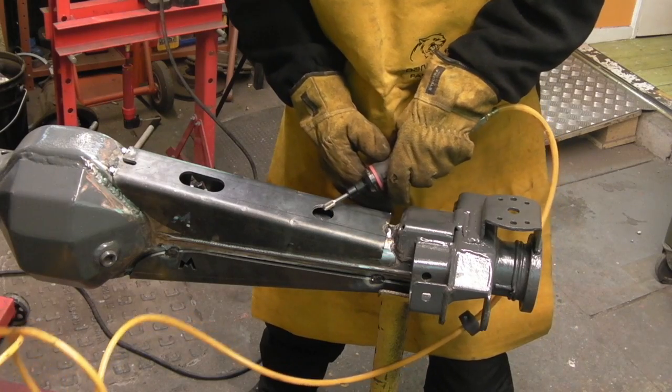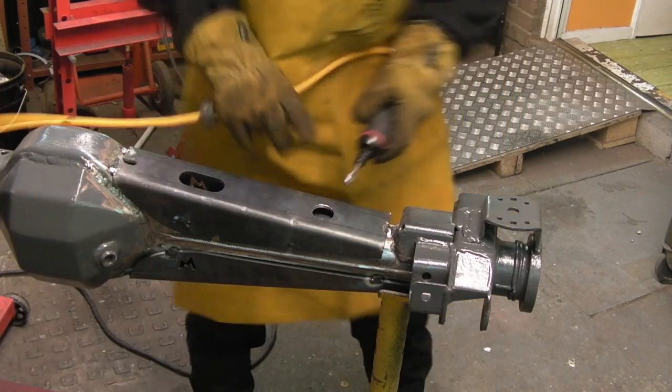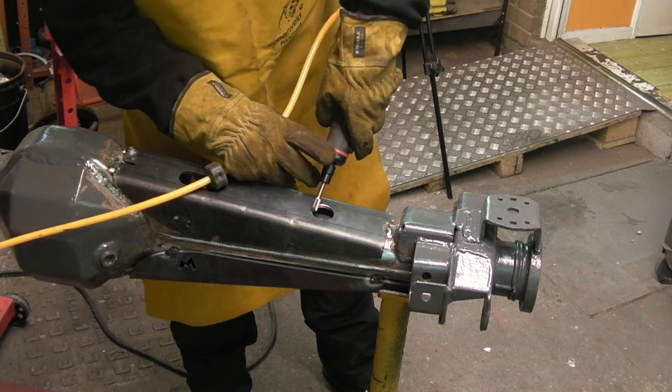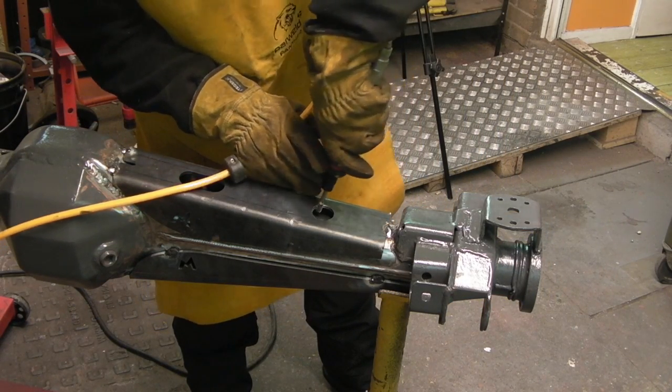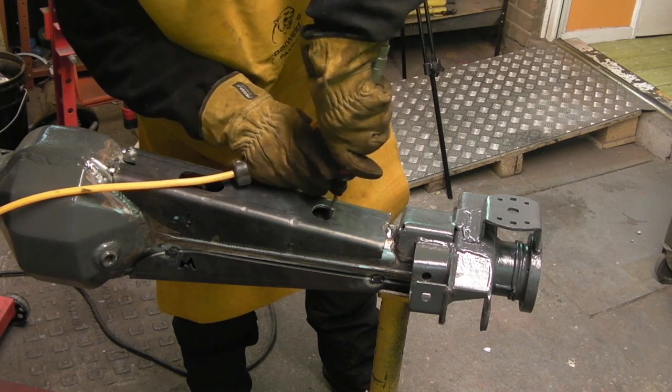Just to make sure I don't cut my fingers when fitting the bolt or banjo union for the breather, I'm taking the burrs and sharp edges off with a deburr tool — a quarter-inch die grinder with a burr bit fitted.